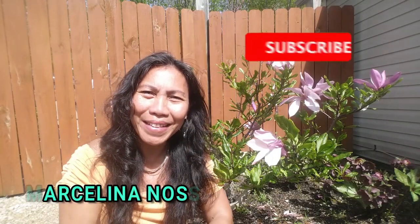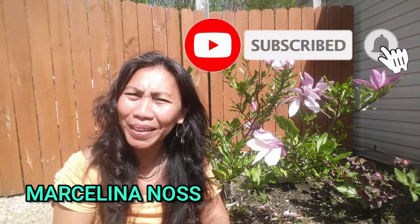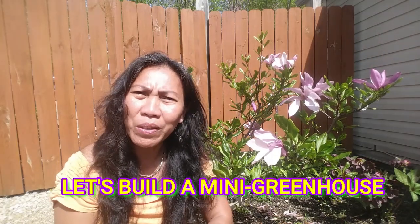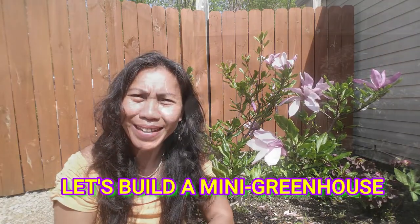Hello my fellow YouTubers, welcome back. This is Marcy Lina at CasioGreens.com. What a beautiful weekend — 65 degrees here in Ohio. Today in this video we are going to build a mini greenhouse.